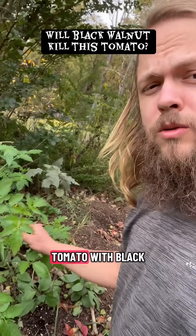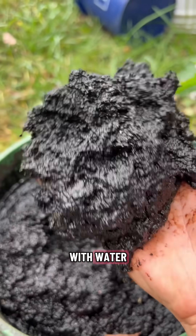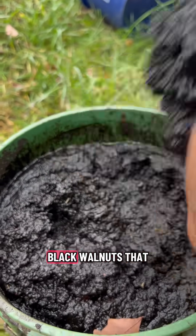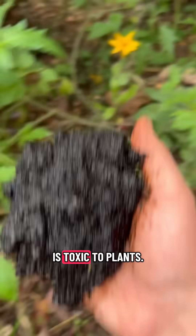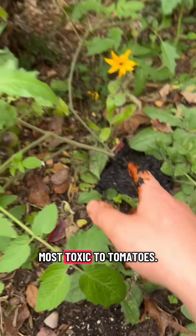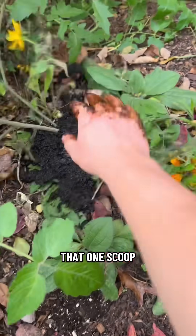I'm going to try to kill this tomato with black walnut husk that looks like this. I've got a whole bucket of it here — walnut husk mixed with water from processing the black walnuts that I eat and grow from seed. Everyone always says that this stuff is toxic to plants, and they say it's most toxic to tomatoes. We're going to test that, one scoop at a time.